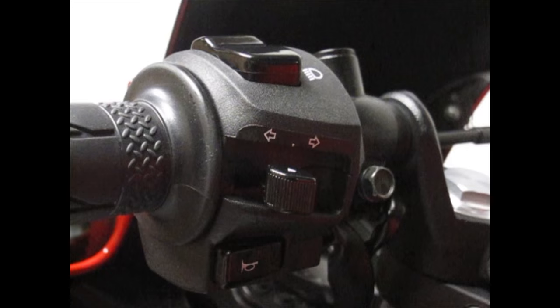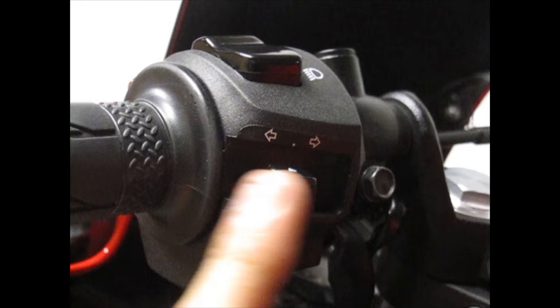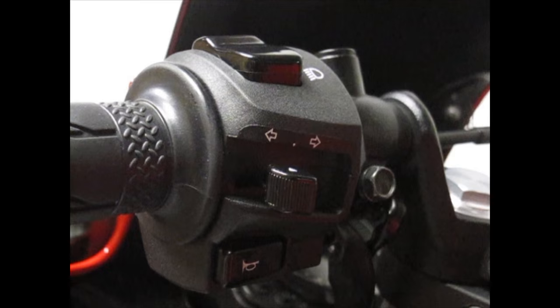Hey there YouTube fans, AC Productions here. Today I want to show you how to install hazard warning lights on your R3. I had an incident where I needed to pull over to the side but noticed I don't even have any warning signals on my bike. My buddy on his Suzuki Gixxer had warning lights, and all I had was a left and right switch, so I just used my turn signals as warning lights.